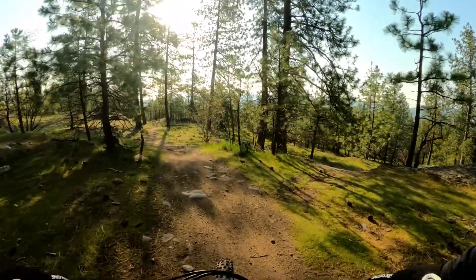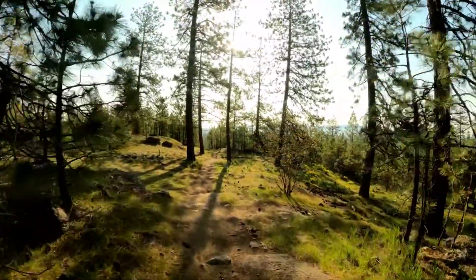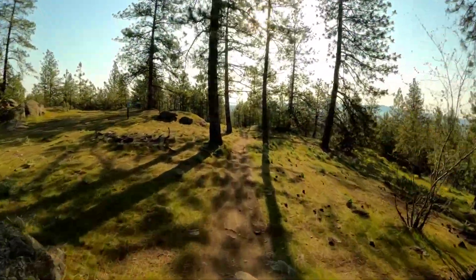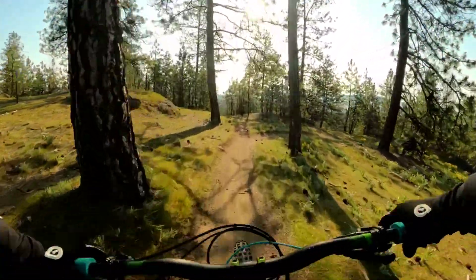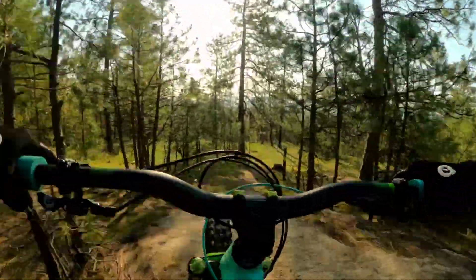We're about to drop into what is called Artificial High. This is a black diamond trail. Let's go slow — this is my warm-up run.